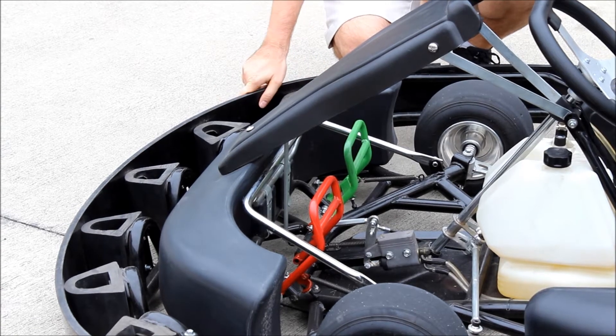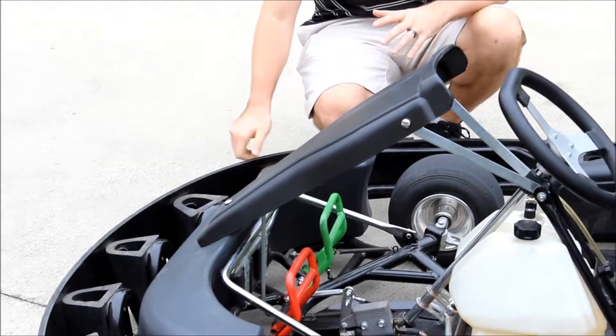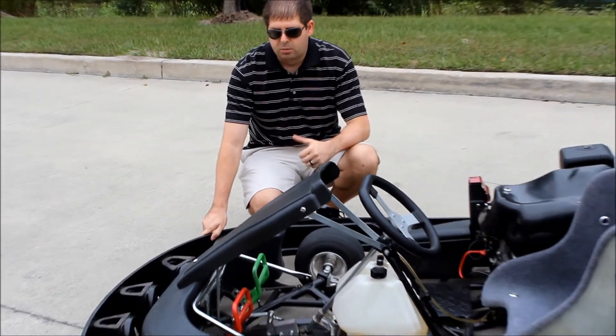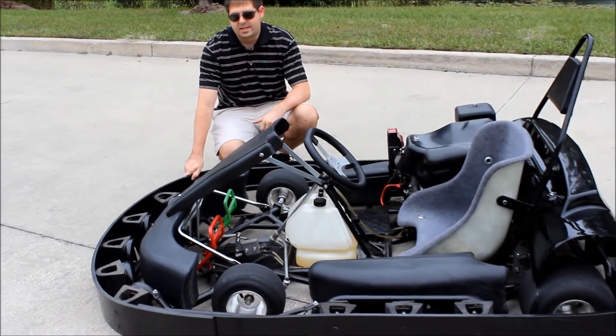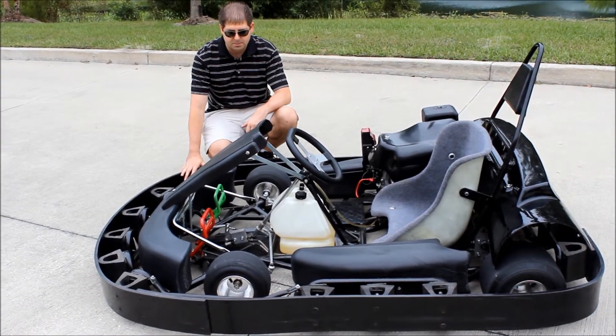Additionally, we replaced and upgraded the perimeter bumper system on here. We used to actually use a steel system, and now we're using this molded plastic. Really, really strong, and it has done great in our testing, showing really long life of the bumper system and shock absorbers.